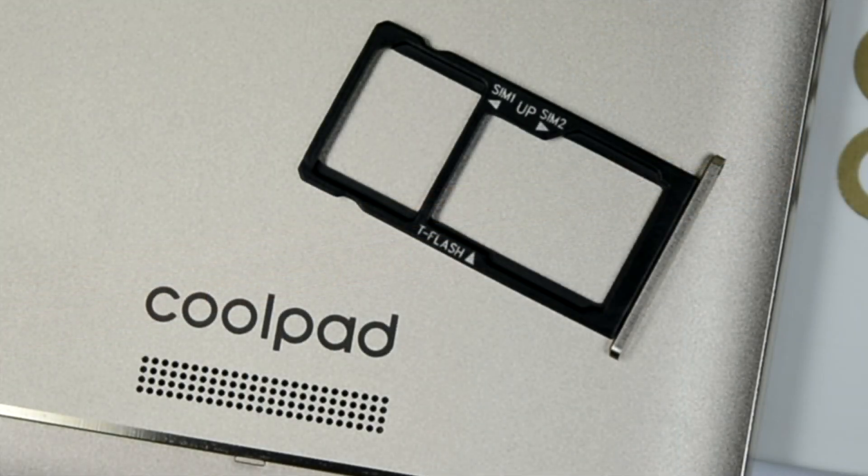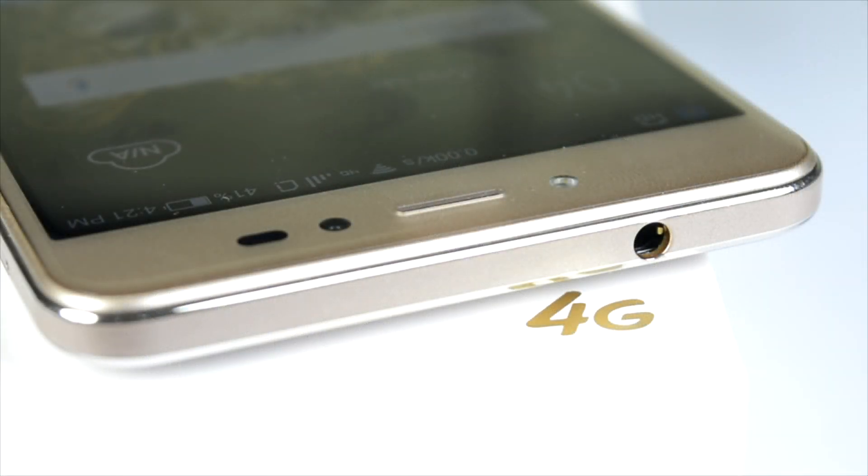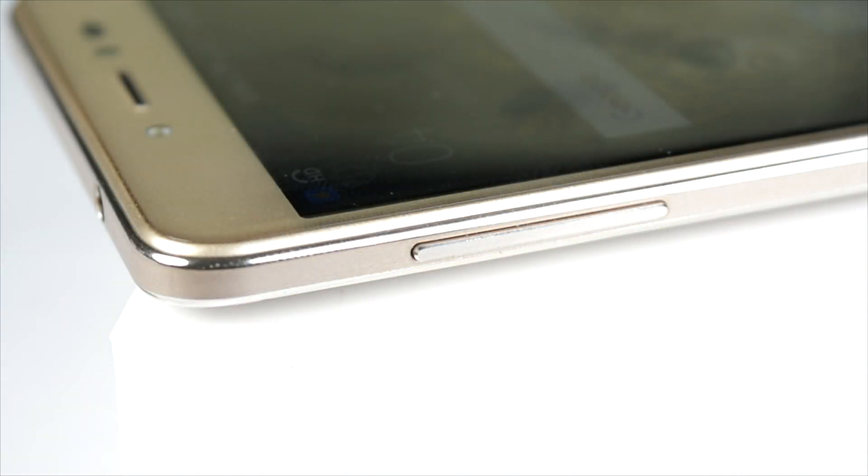At the right of the phone we have the power rocker and the SIM card tray. It is a hybrid SIM card slot — the second SIM card slot is hybrid, and both SIMs support VoLTE, LTE, 4G, everything. At the top we have the 3.5mm headphone jack, and at the left side we have the volume rocker — so volume rocker on one side, power button on the other.